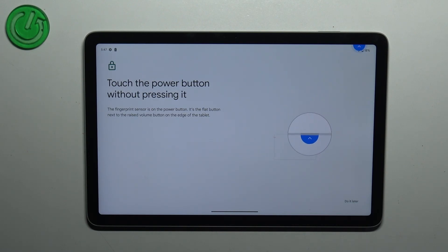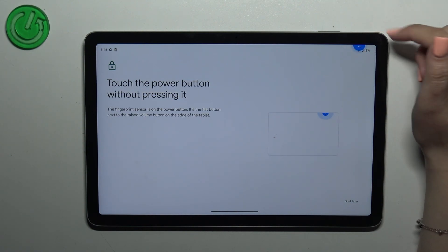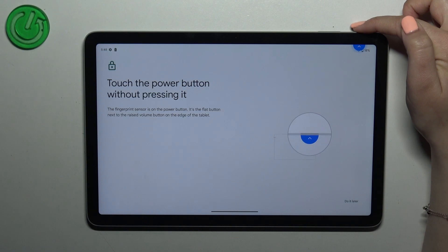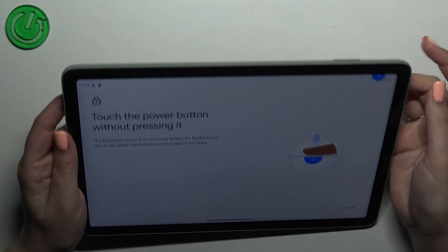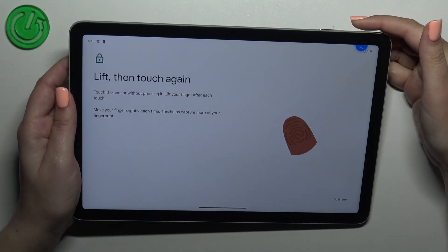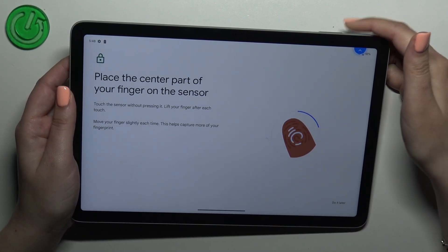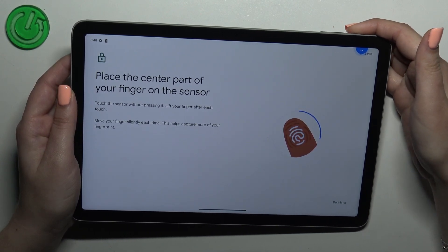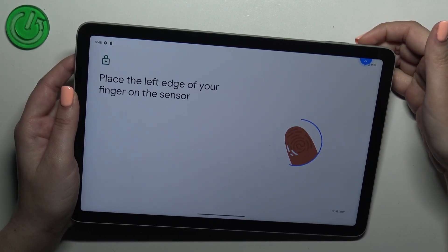As you can see, we've got the tutorial of how to do it — we have to touch the power button, which is located right here. We've got also this helpful arrow, so let me put my finger on it. As you can see, we have to do it multiple times to add our fingerprint fully. Try to cover every part of your finger for better recognition.